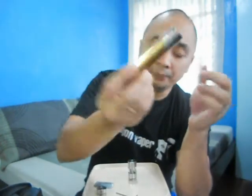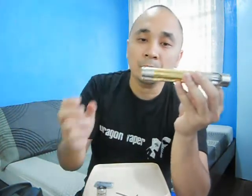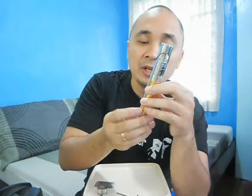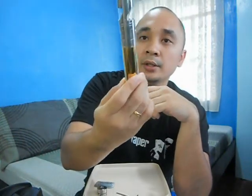If you want to see a detailed review on the Aftershock, check out the prototype review to see each and every part of the mod. Basically this is the official release — a very nice piece, a very nice mod. I'll be building some coils on it and I'll be back in a jiffy.